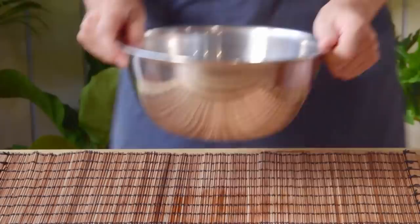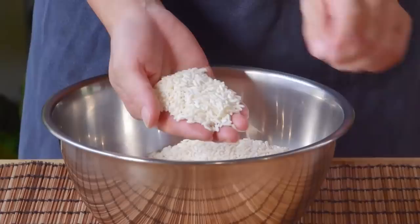To get started with your Lo Mai Gai, you're gonna need some sticky rice. This here was just 400 grams of long grain sticky rice — something like a Thai-style sticky rice would work just great. Quickly wash your rice about three or four times until the rinsing water has lost about half of its original opacity, then fill that up and let it soak for at least four hours and up to overnight.